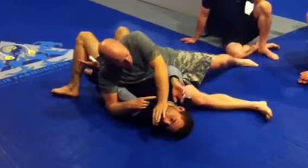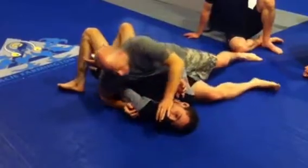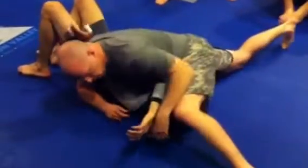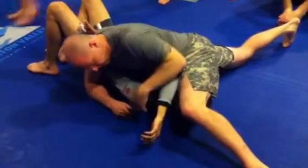They'll try and push their hand off. The better players will keep their elbow as low as they can, but they'll still try and push it off. As soon as it cracks this crease, fall right through. All my weight right in that shoulder — it's not this, it's the weight right in the shoulder. There's no space there. I know it's right if I can look down and see his shoulder digging into his neck.